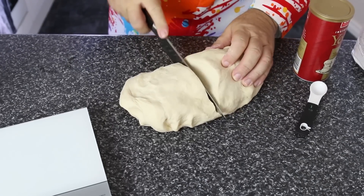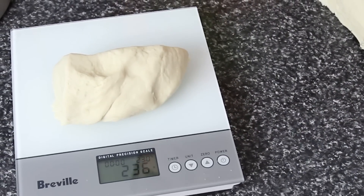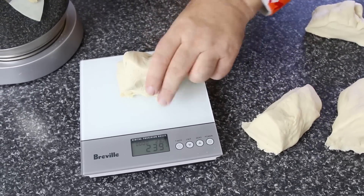I'll cut my dough in half first and then into thirds. Look at that — 236 grams, just a tiny bit out, I won't worry too much about that. Let's take another one: 239 grams, perfectly fine.